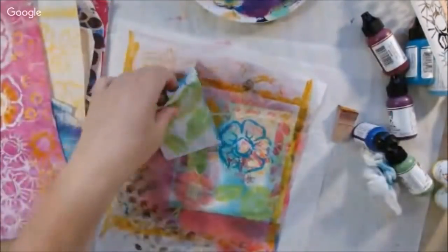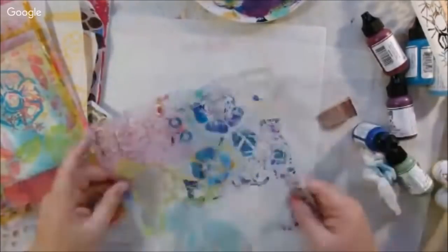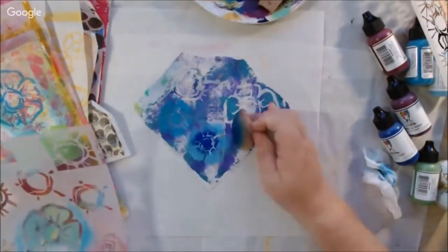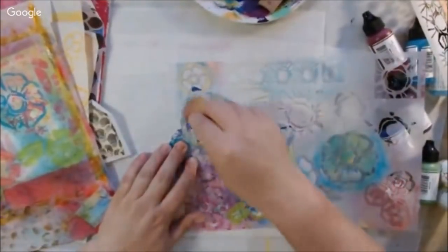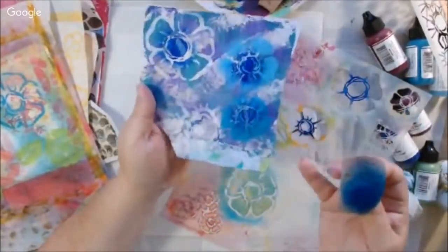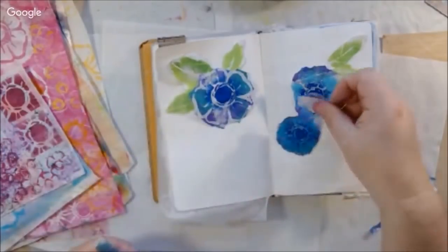This time I'm playing with my stencil club from Stencil Girl Stencils. These are called Rosie O and there's a set of three: a nine by twelve, a six by six, and a four by four. With stencil club you get exclusive stencils, behind-the-scenes content in a Facebook group, and a 20% off coupon. The stencils just come each month — you don't pick what you want, you just get what you get.